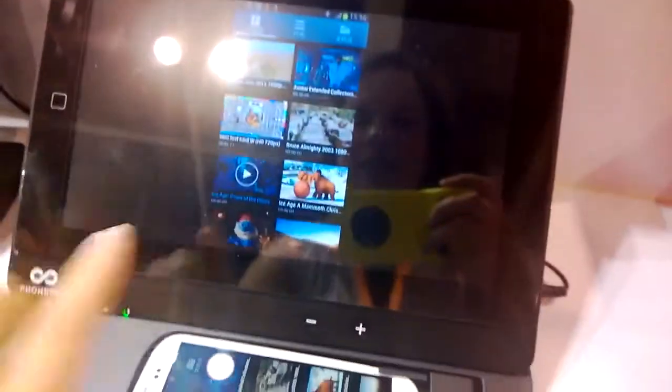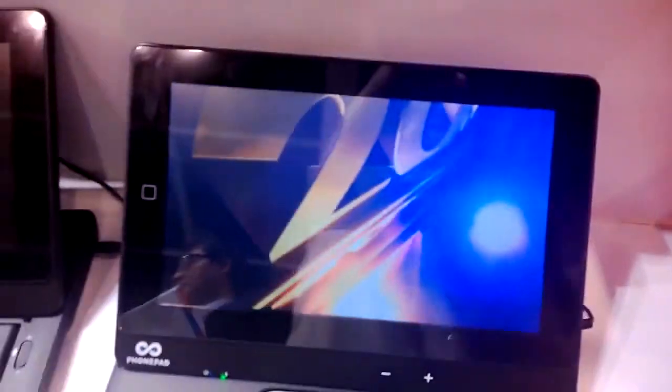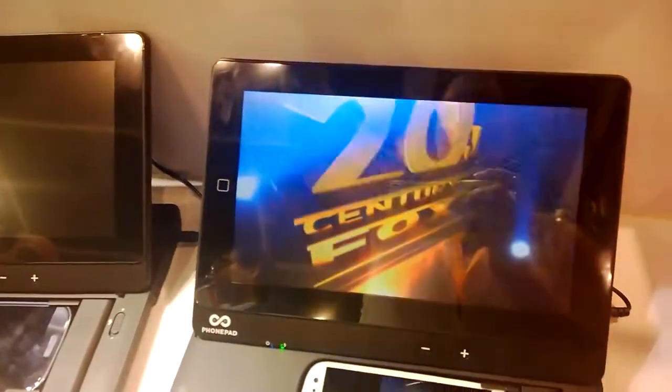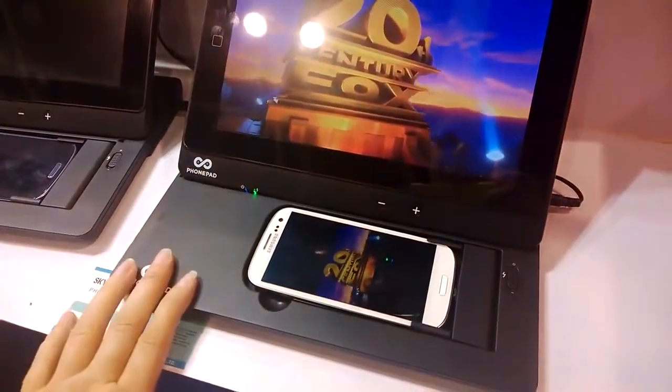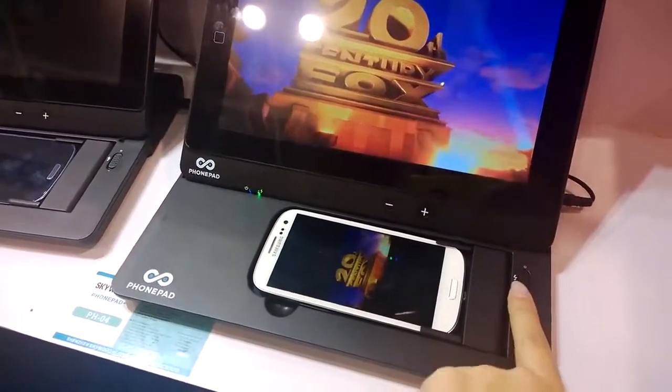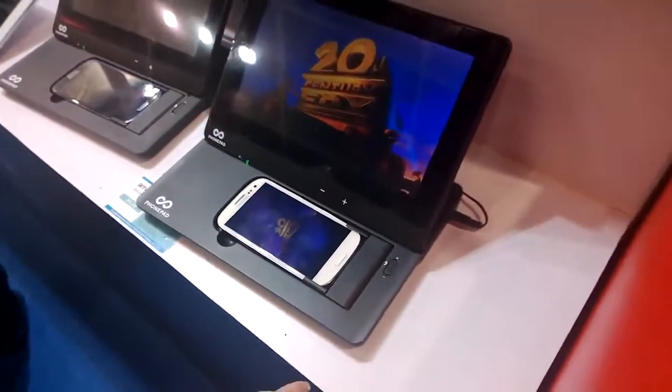Taking a look at the device itself again — we'll play a movie on it. It does have a touchscreen, as you're seeing. I believe it was a 1024 by 600 display resolution. It also has two built-in speakers as well as a physical eject button.